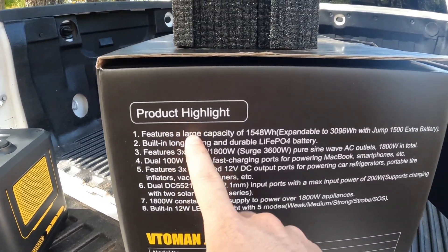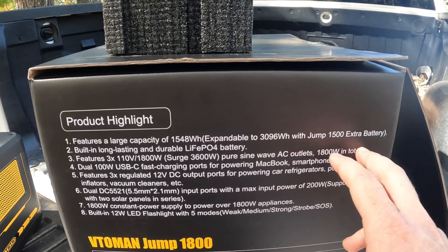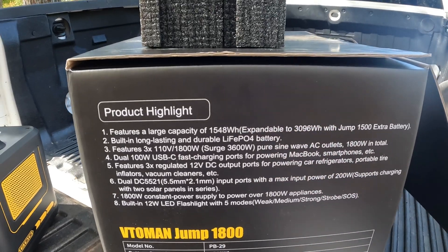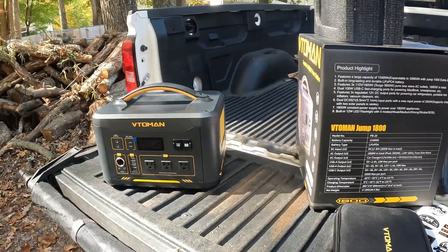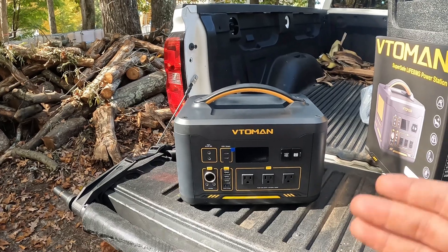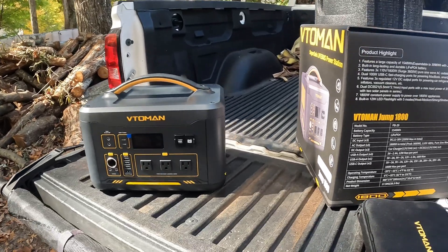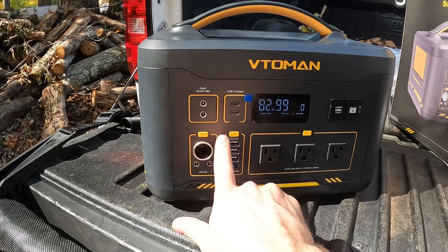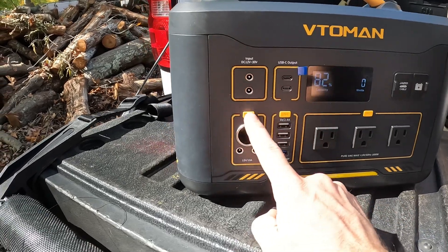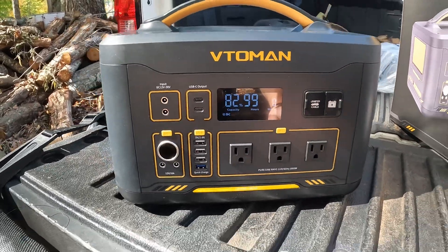Here's the highlight on the side of the box: the capacity is 1548 watt hours, but with the expandable battery you can add, you can literally double your battery capacity. It also allows you to charge and use at the same time. If you're using a solar panel, you can charge it and use the wattage simultaneously — you don't have to wait for it to fully charge. It's super easy to use. It shows your capacity and watts being used, and each section has its own button. Right now we're at 82%.